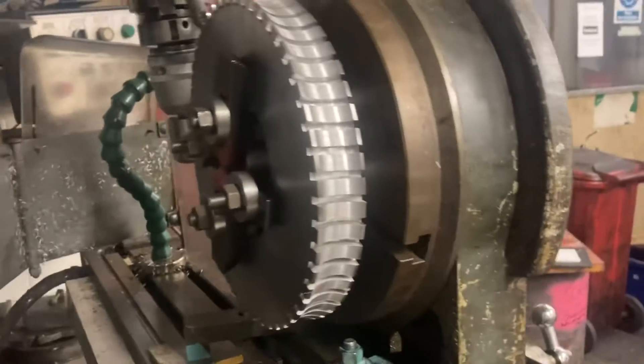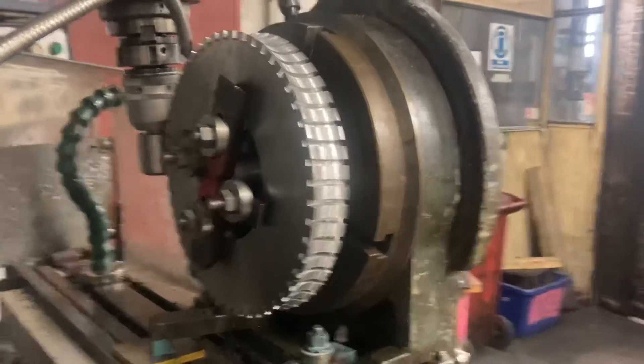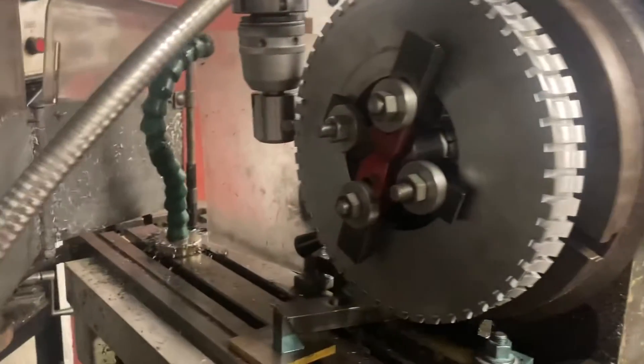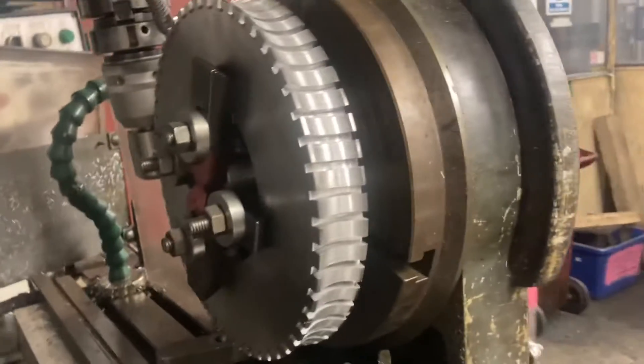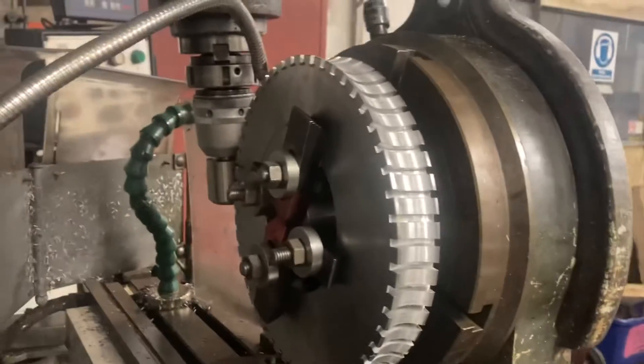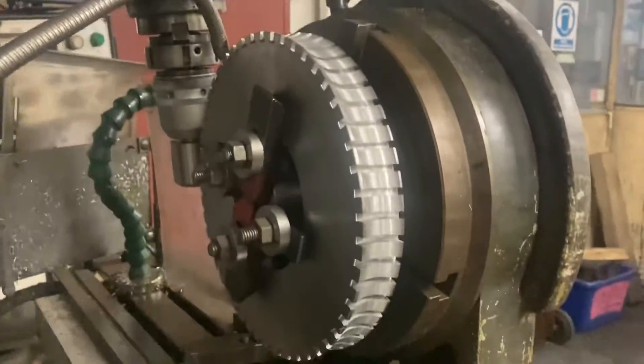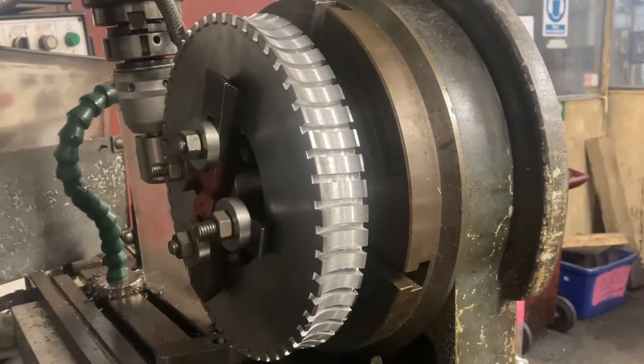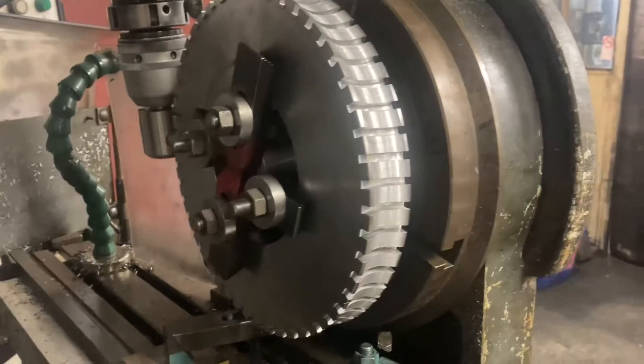Here we are with the worm gear that Barry's cutting for the cylinder boring gear. He's made an incredible amount of progress here, there's quite a lot to go through. From watching his progress, I've learned an awful lot about machining worm gears, and I've realised there's far more involved in it than I realised.